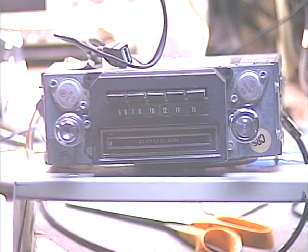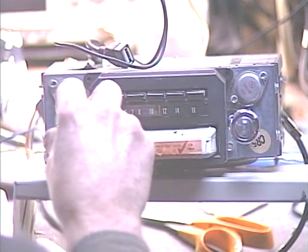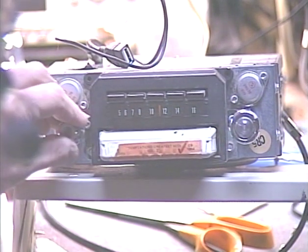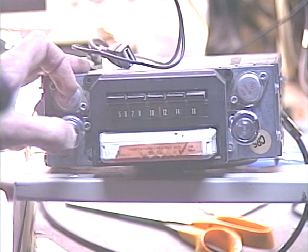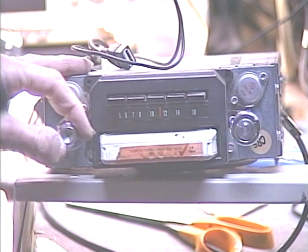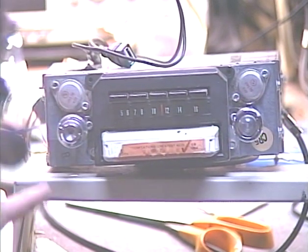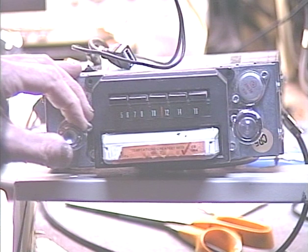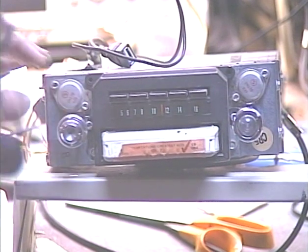Now we'll test the 8-track. As usual I've got the Temptations — this tape will probably need to be replaced soon but it's good for a few more tests. Let's plug in the Temptations here. We're going to switch tracks a bunch of times. On this type of unit we switch tracks by pressing in on the lighting control. Let's crank it up between songs to make sure we've got no crosstalk — I've done a good job of adjusting the head as you can see. We'll switch tracks a few more times.